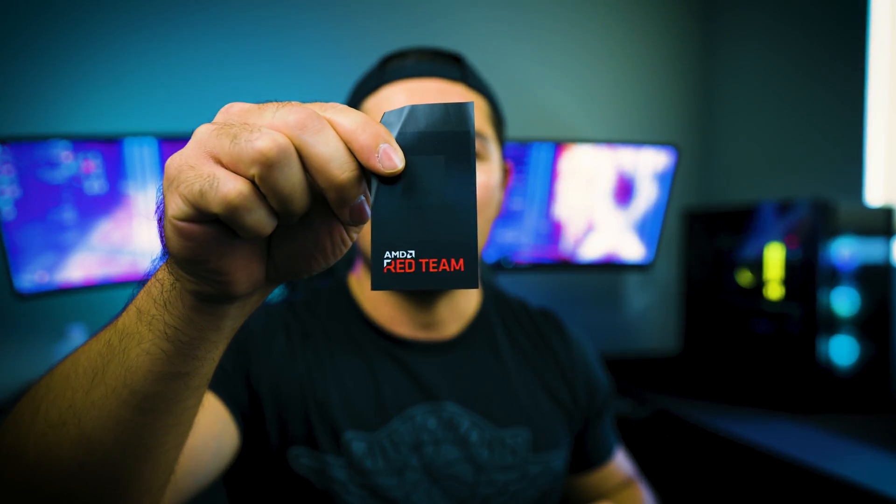There's an indication that you're part of Team Red with a QR code. It's pretty amazing how quickly this processor sold out, especially since other X3D processors have been released besides the 7900X 3D and the 7950X 3D.